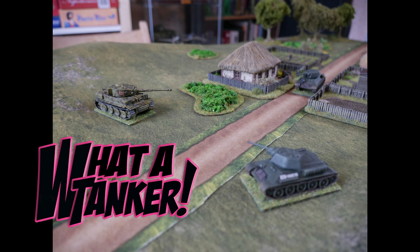Off the back of that I thought I'd also do a What's a Tanker game — I nearly called it What's a Cowboy! Basically to compare and contrast the two different rule sets, I used exactly the same setup and the same forces to see how the two rules play out differently. I haven't played What's a Tanker since we played it at the club several months ago, and it's a good fun little game. It was really nice to go back to it.